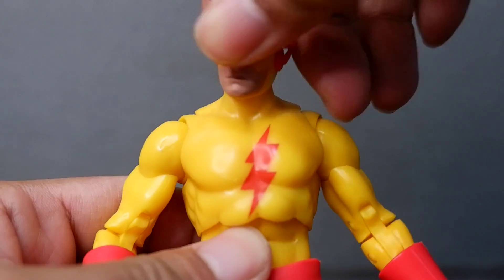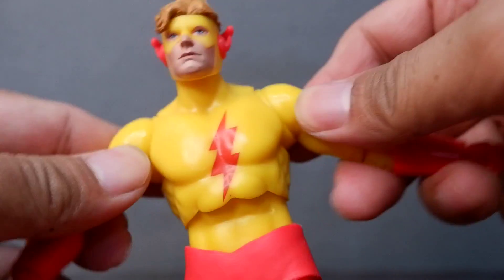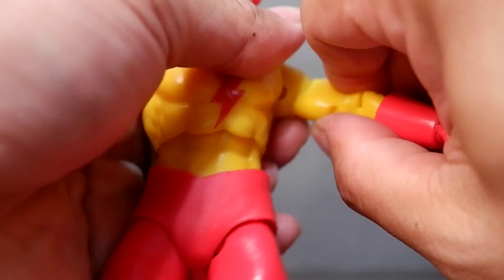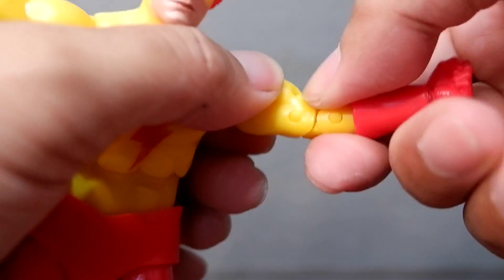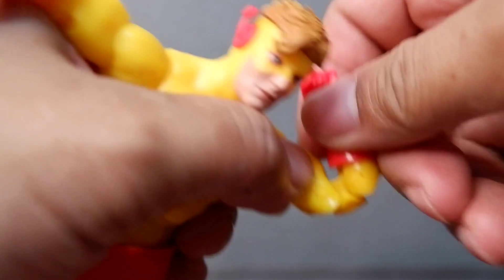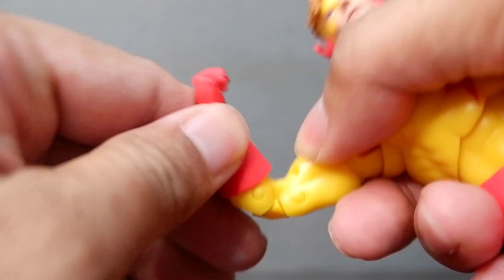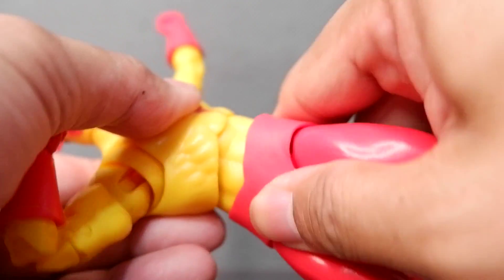Let's check the articulation. The head moves side to side, all around, up and down. Then you have your shoulder articulation, your bicep swivel, your elbow articulation — you have two joints there. And then you have your wrist articulation. You can change the hands if you want to.